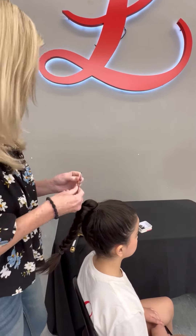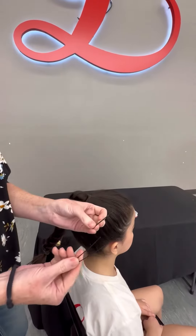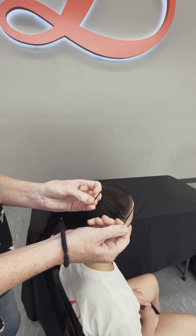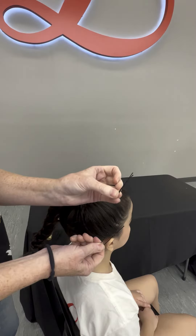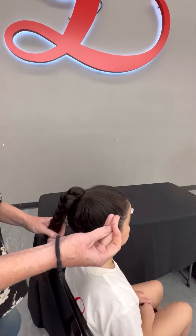These are hairpins — these are not bobby pins. This is a bobby pin, and this is a hairpin. You want to use the hairpin, not the bobby pin. These work the best — the ones that are open.